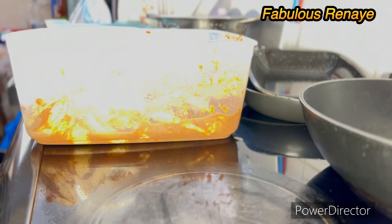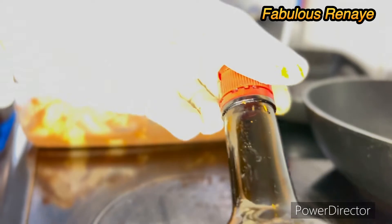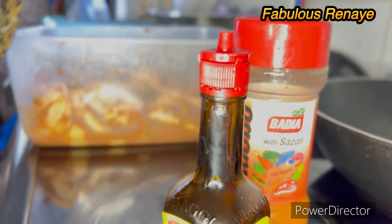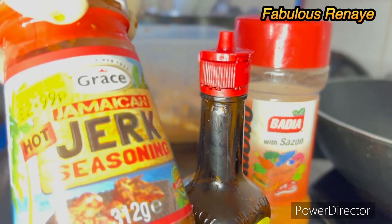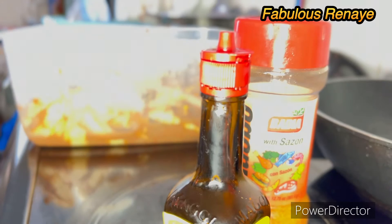I'm gonna show you what I seasoned my chicken with. I use this sauce, a tad bit of adobo, some hot chili, and another thing I place in there is a Jack seasoning — I just love the taste of this hot Jack seasoning. So I place a little bit of that in there and leave it to marinate in the fridge.